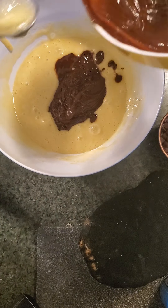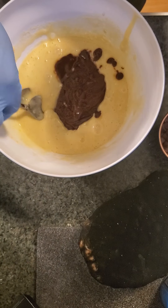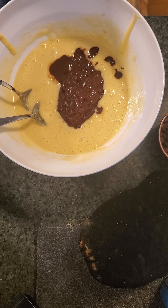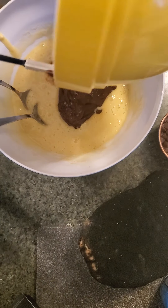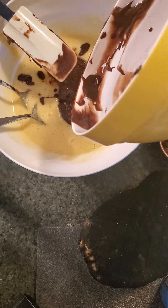Now we add in the chocolate — oh hell no, a spatula. This takes about 35 to 45 minutes in the oven.